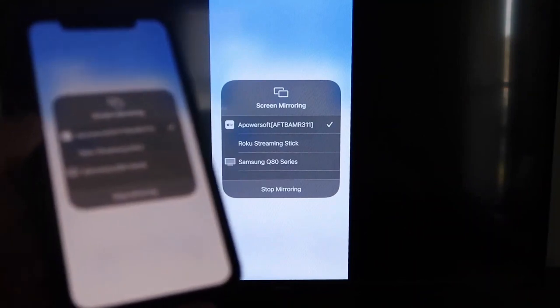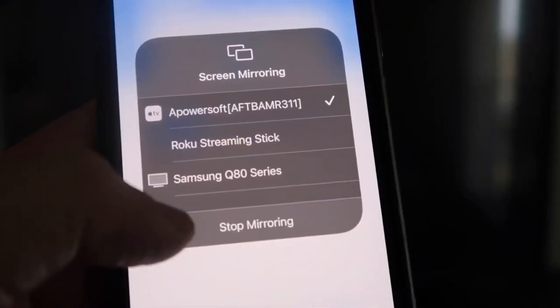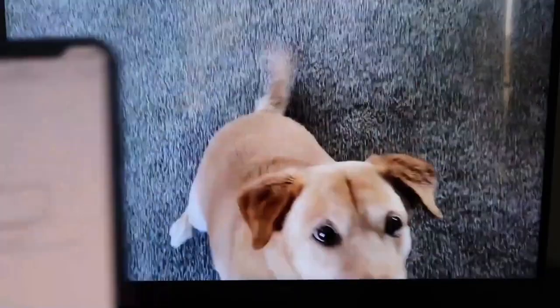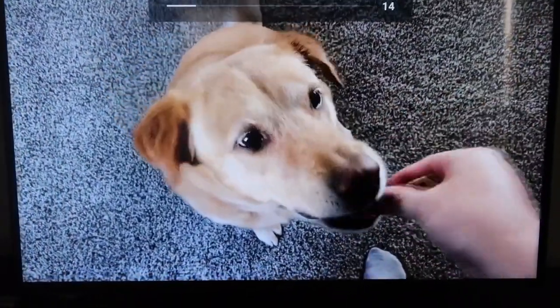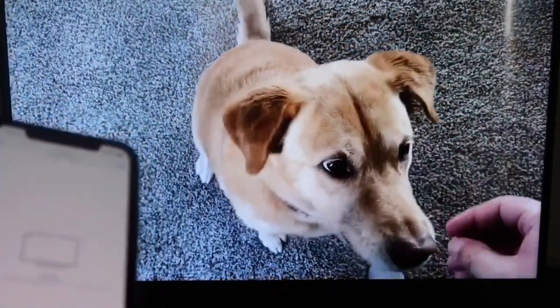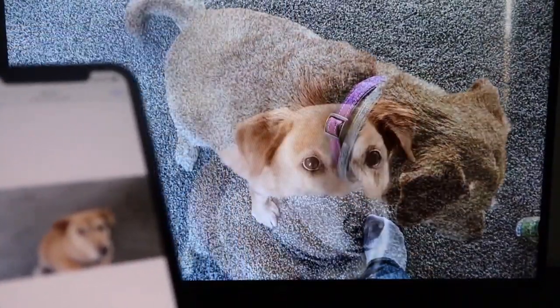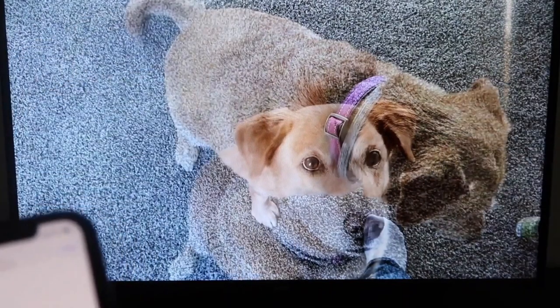I'll give you a quick test of how this works. If you want to stop mirroring, just swipe down from the top right and click the Stop Mirroring button. Let's go ahead and play something from my camera roll — a video I recorded with my dog. It's playing directly from my phone right to the TV, and the great thing is the sound is coming from the TV and not from the phone. That's how you mirror your iPhone to your Fire Stick.